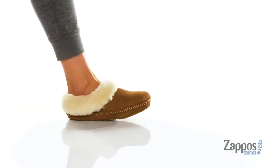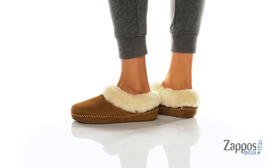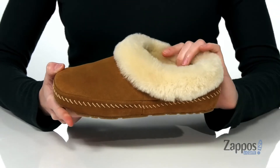Hello there, I'm Zoe from Zappos, and I'm showing off these slippers from L.L.Bean. These slippers are so snuggly, you won't want to take them off this season. They've got a plush shearling collar around the top, which leads into that cozy soft lining inside.